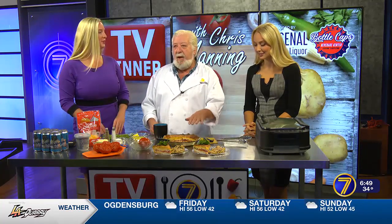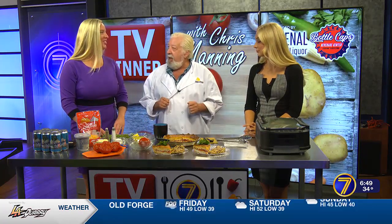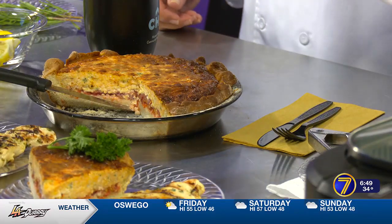It's a southern-style tomato pie. If you just say tomato pie, people think pizza. They think an Italian-style, Utica-style. Don't anybody get offended. I love tomato pie. This is southern tomato pie.